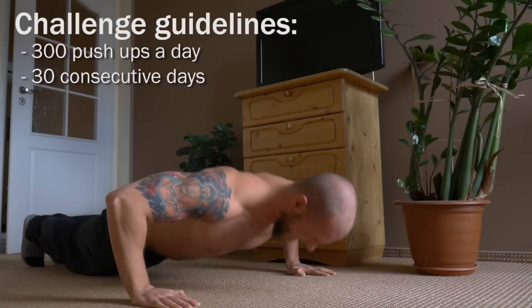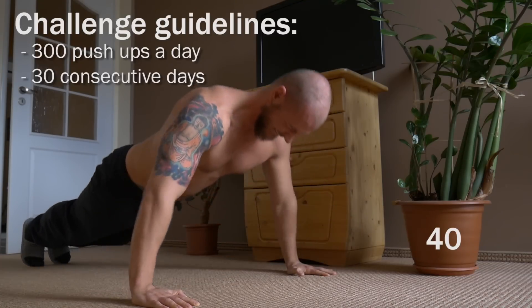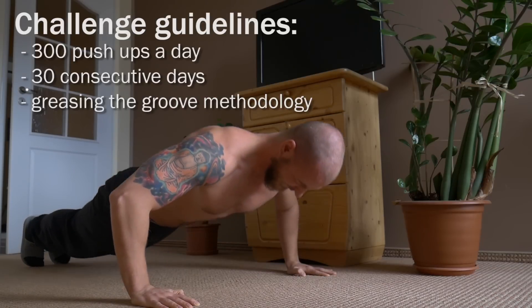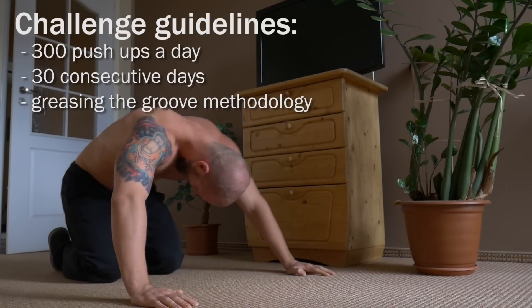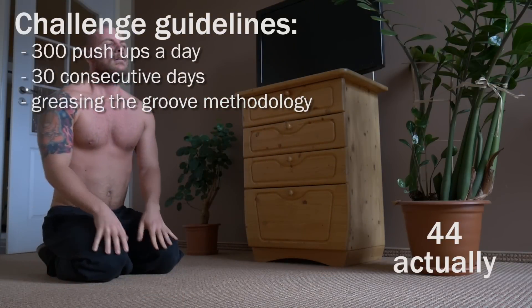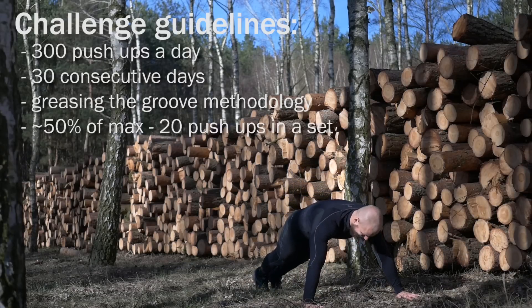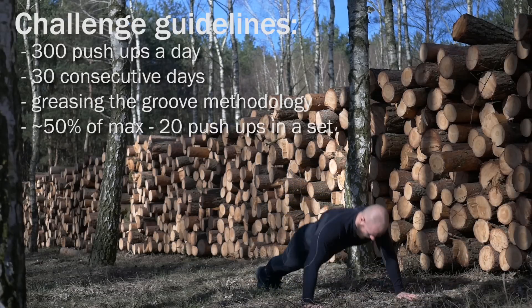That's why I decided to follow the guidelines of the greasing the groove method as precisely as I could. I measured my max pushups on the first day and the result I got was 43 reps. I wanted to do about 50% of my max in a set, as is recommended by the GTG method, so I decided to do 20 reps per set.